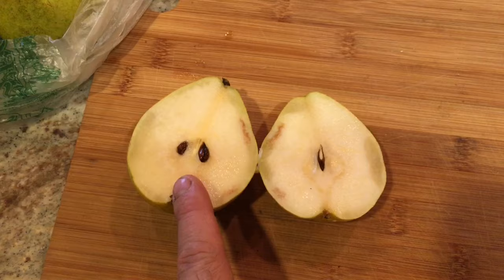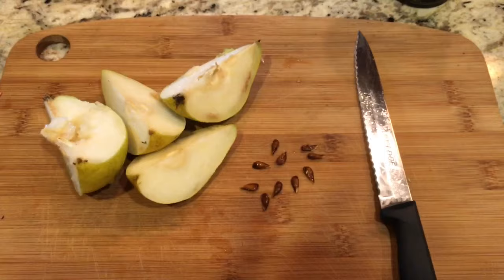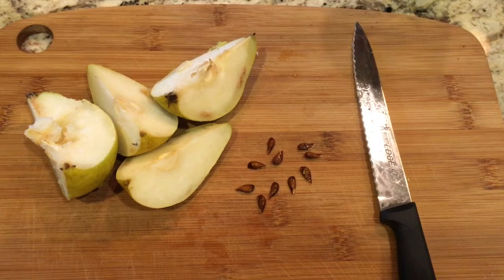Now what I do is I cut it in half, trying to avoid cutting the seeds like I did on this one, but I'm gonna cut it in half here again and pull out all the seeds that I have from the pears. Quite a bit of seeds as you can see.